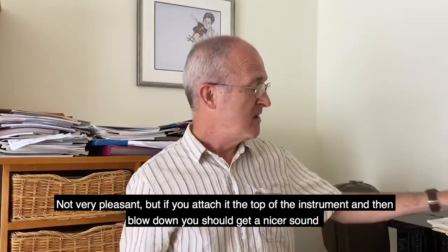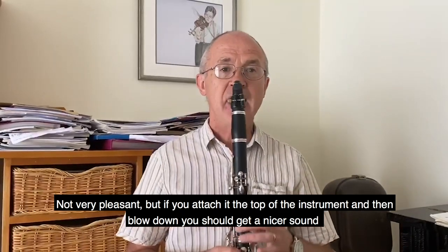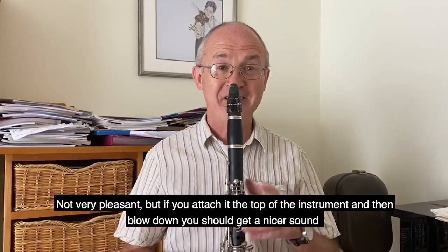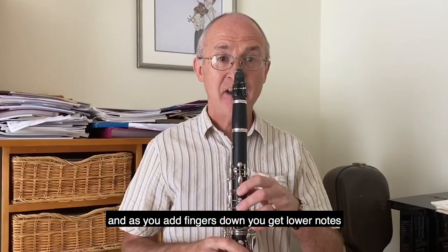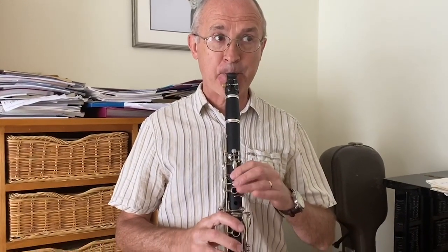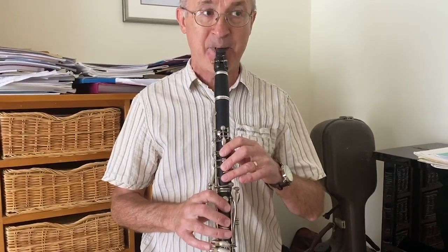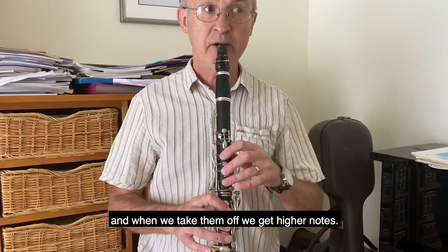Not very pleasant, but if you attach it to the top of the instrument and then blow down, you should get a nicer sound. And as you add fingers down you get lower notes, and when we take them off we get higher notes.